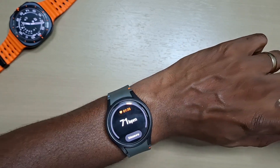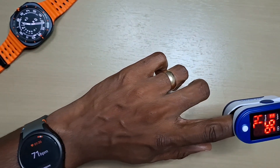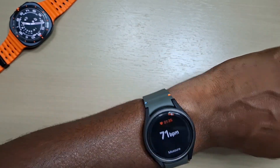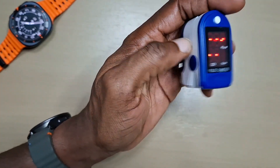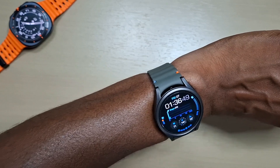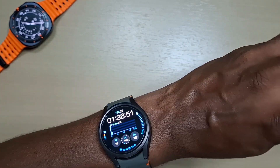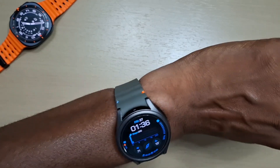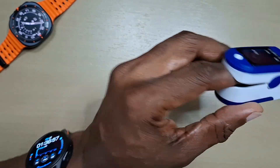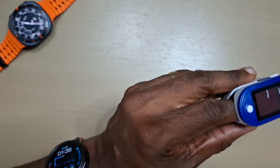So you can rely on it for checking your heart rate. Obviously nothing compares to the actual meter itself, but when you're doing your workouts you can keep track of your heart rate. For medical purposes though, I would always use a dedicated meter.